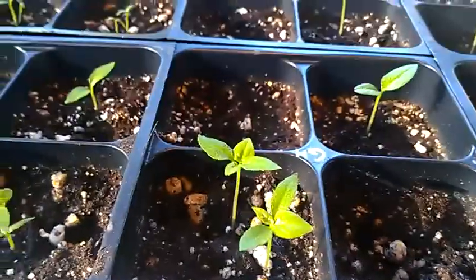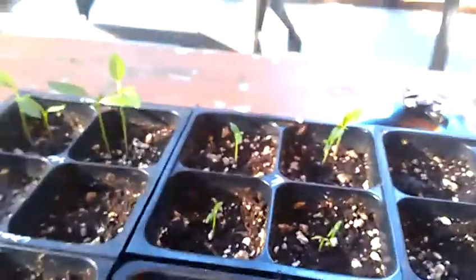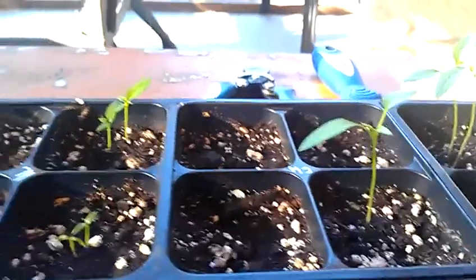The ones I'm most excited about are the Golden Hobbs and the Fatalis. They're all doing good. They're still not really tall. Not one Chocolate Hobbs — I hope he survives. Here's the sauces.